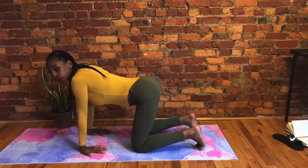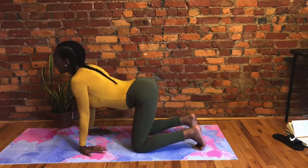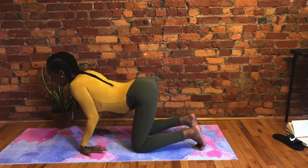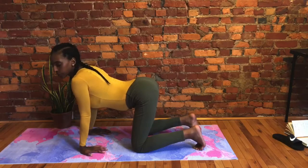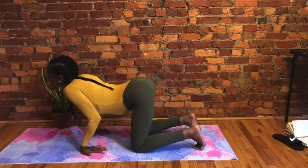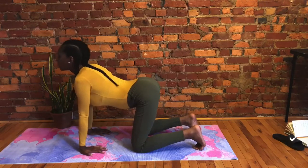Back to tabletop, back to stillness. Reverse your hands — middle finger points toward your knee. Inhale, bend your arms. Exhale, push yourself back up to straight arms. Take a few more. Check in: how is the back of your wrist feeling this time? Are you feeling as though you can go even deeper into the stretch? If you can, bend a little deeper. Take two more.